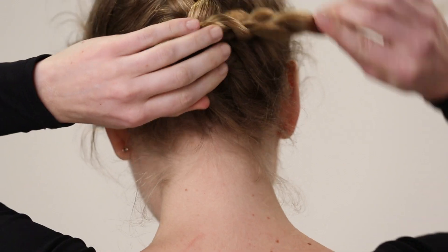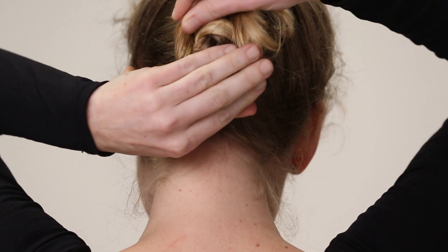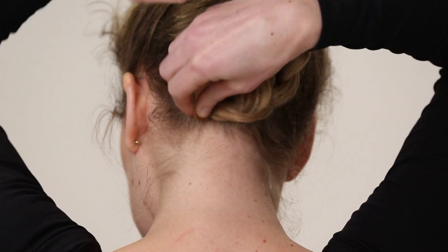Braid your hair into one or many braids. You don't need an elastic on the ends — just twist together and wrap into a bun.